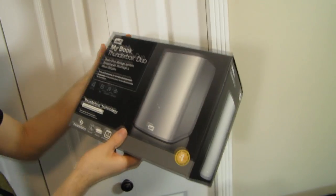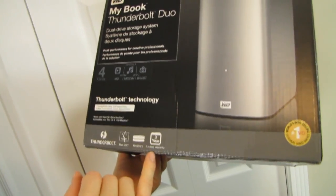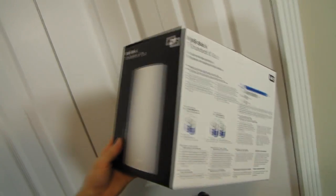Let's see what else Western Digital has to say for themselves before we get too much further into this. There's a three year warranty on this unit.